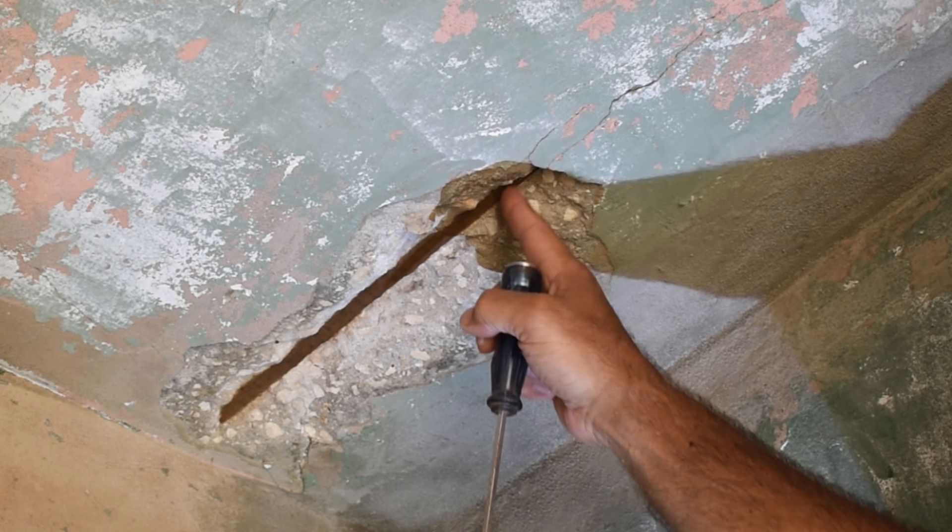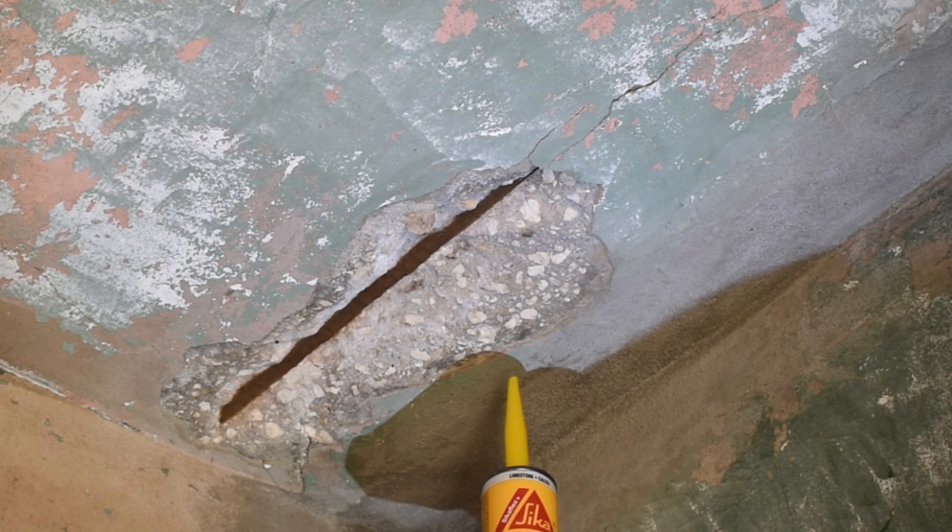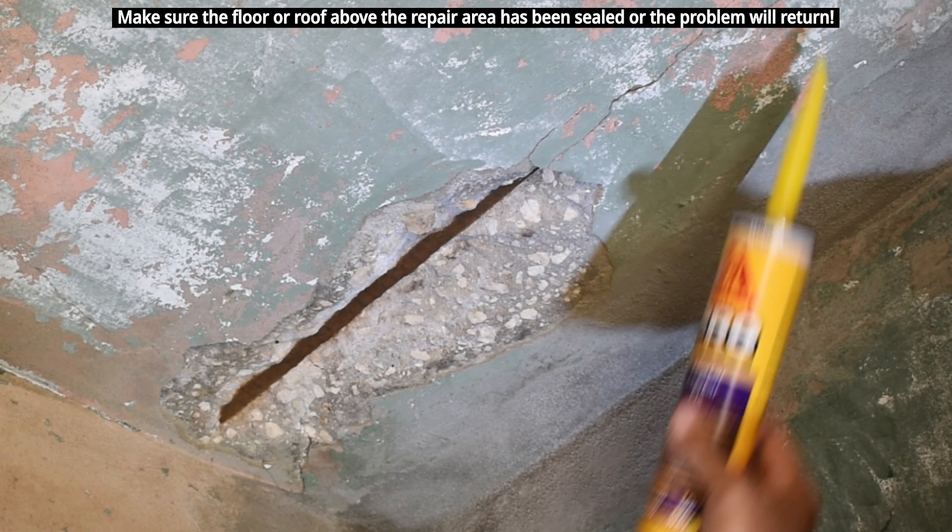Now we don't have to do anything here besides take some polyurethane mortar fix. When it's all finished, inject it right into that line and smooth it with your finger before you paint.